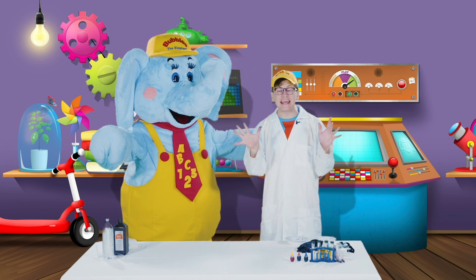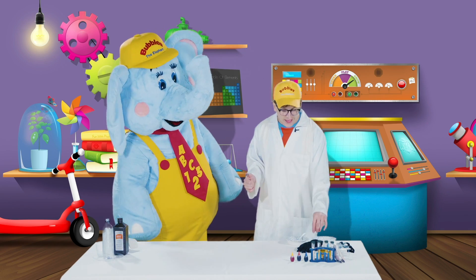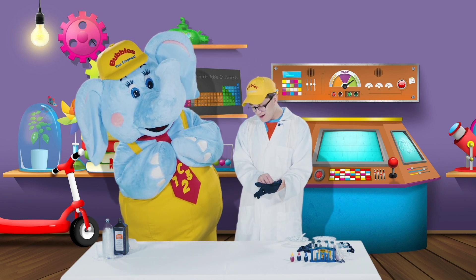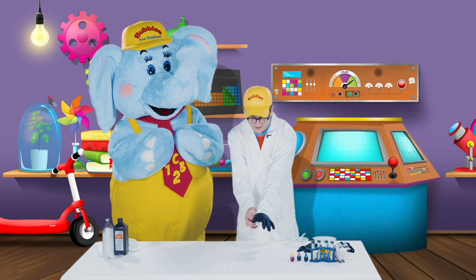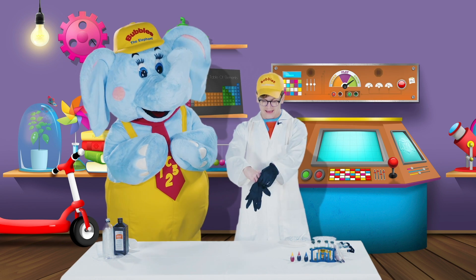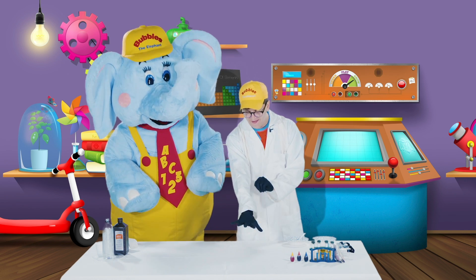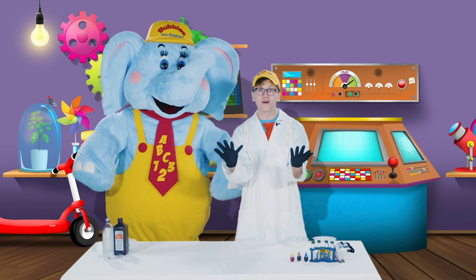But before we conduct any experiments, we have to make sure that we're being safe while in the lab. So let's put on some safety gloves, like this. Here we go, Bubbles. And that is one safety glove — look at that — and two safety gloves. One, two. Two safety gloves for my two hands.